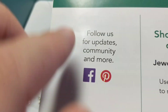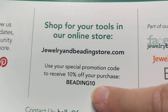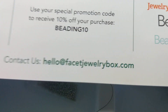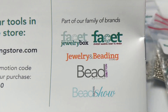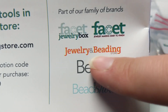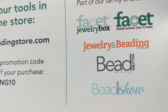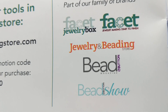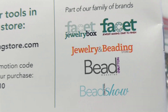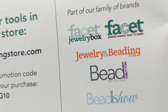So let me show you this. They've got a Facebook, a Pinterest, a tool store at jewelryandbeadingstore.com, and a promotion code. That's their direct email. And this is their family brands — it's really cool. So it's the Bead and Button Show, Bead and Button Magazine, Facet Jewelry Box, Facet Jewelry Making, and the Jewelry and Beading Store. The cool thing is you can go on there — they've got a ton of tutorials, patterns, videos, and other resources and books. You can buy patterns. They're just a great company, and I've been in love with them for a very long time.